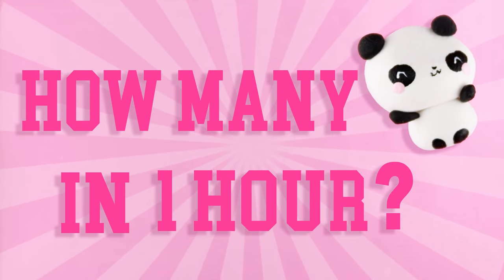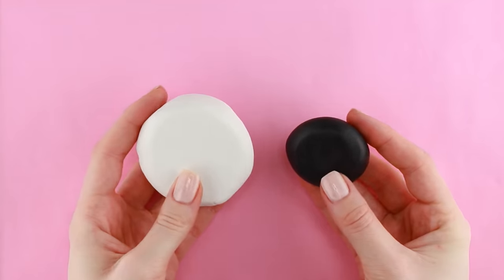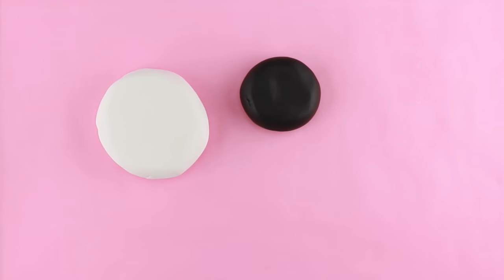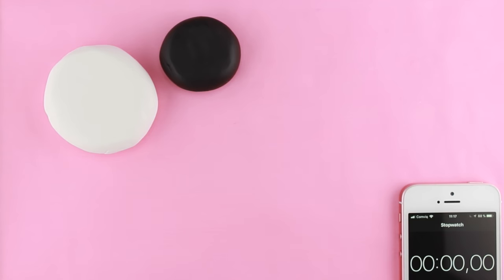Hi guys and welcome to today's video! It's actually going to be a bit of an experiment. Using this clay and also some tools and paint, I am going to find out how many clay pandas I can make in one hour. So let's get started!